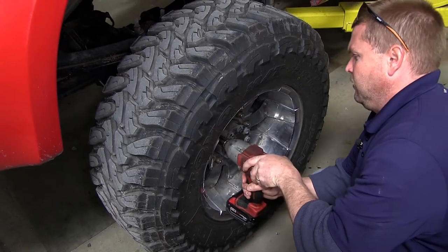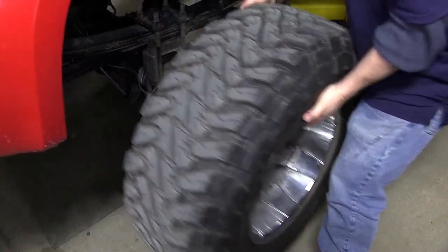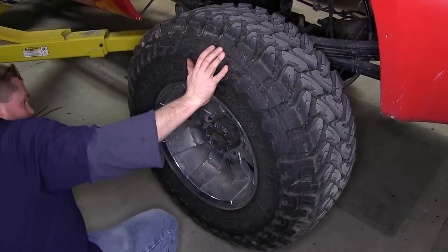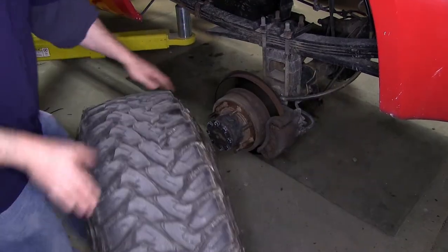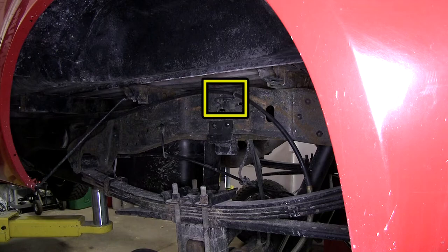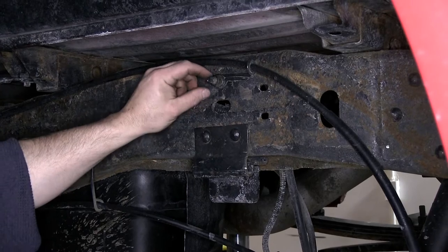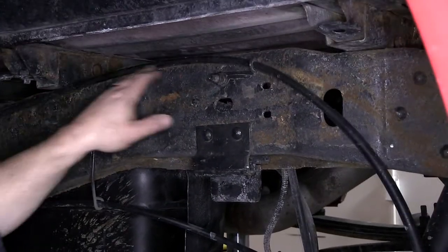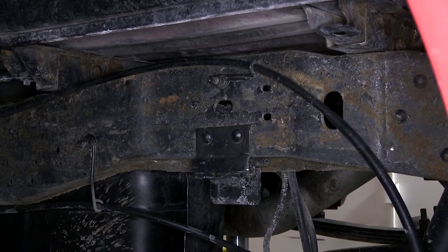We've already gone ahead and removed the rear tires from the vehicle to give ourselves a little more working room. We've also gone ahead and lowered down the spare tire out of the way. Now we're going to go ahead and remove the bracket that holds the emergency brake cable on the driver's side. Once we get the nut removed, we'll go ahead and push the stud out, and we will be using some hardware supplied with the kit to reattach our emergency brake cable later in the install.